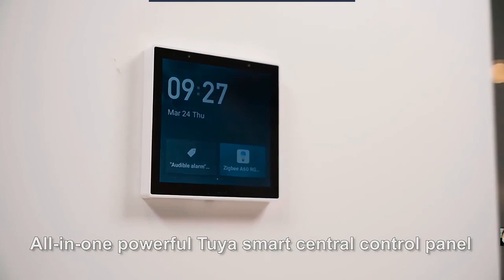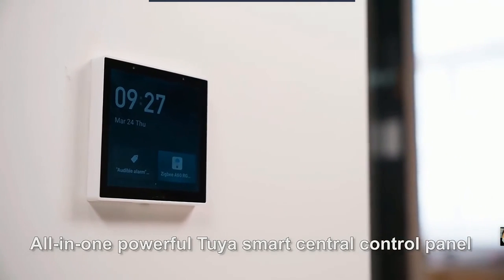All-in-one powerful Tuya Smart central control panel.